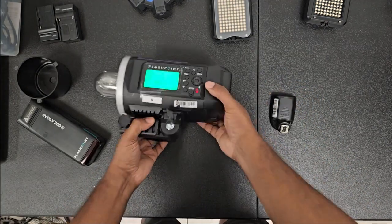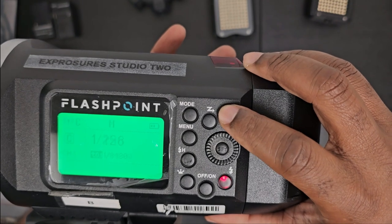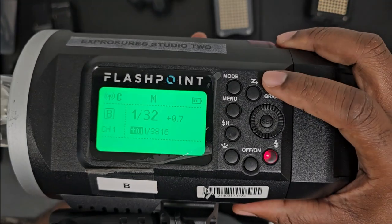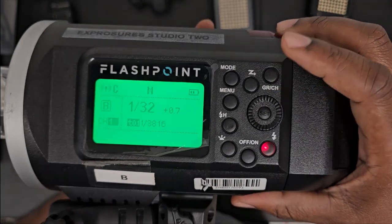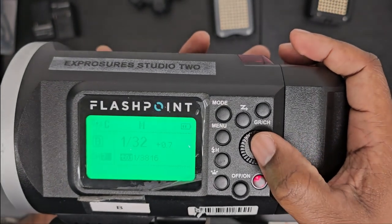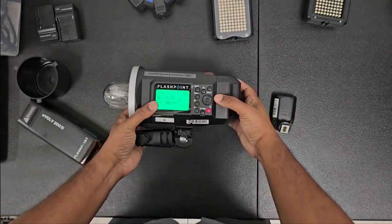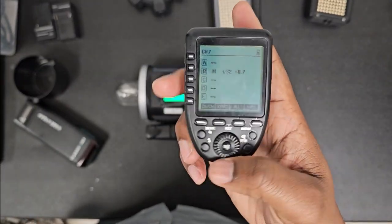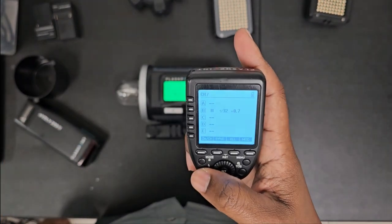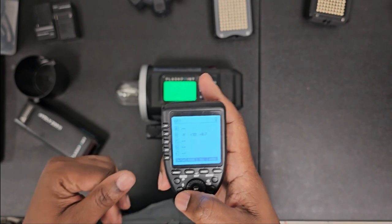We have to change the channel number on the strobe so it coincides with the channel on the trigger. On the strobe there's a group slash channel button — press that and it changes the group. We don't want to change the group, so hold the button down, channel one gets highlighted, take your wheel and choose seven — press set. Now when I press the test flash button, the strobe fires again.